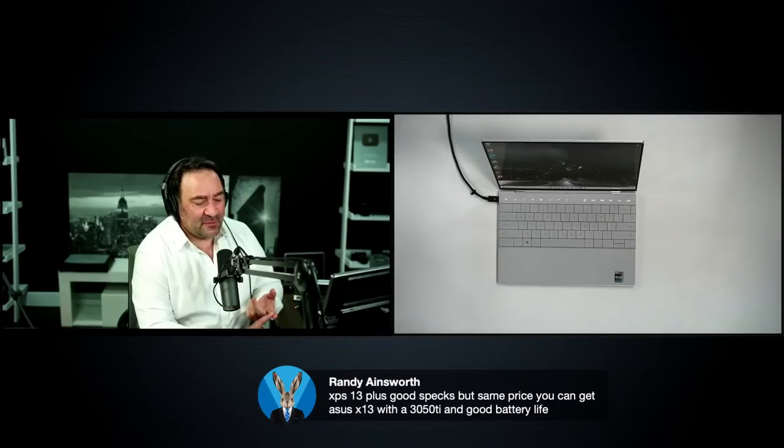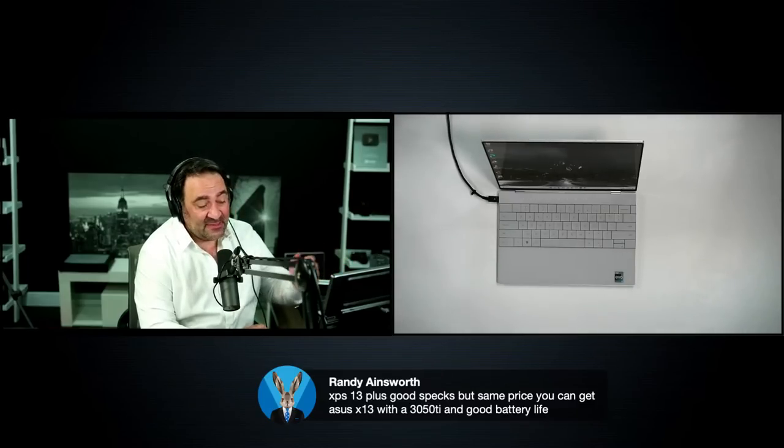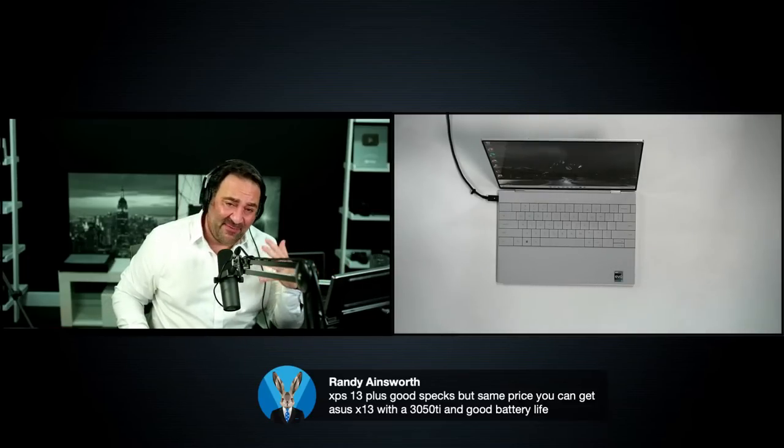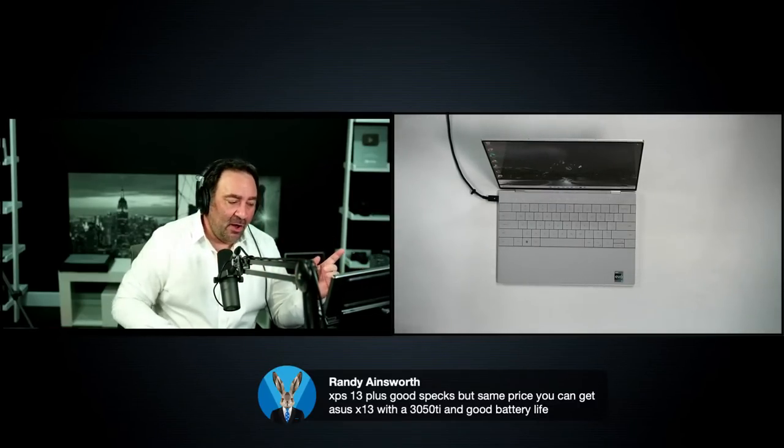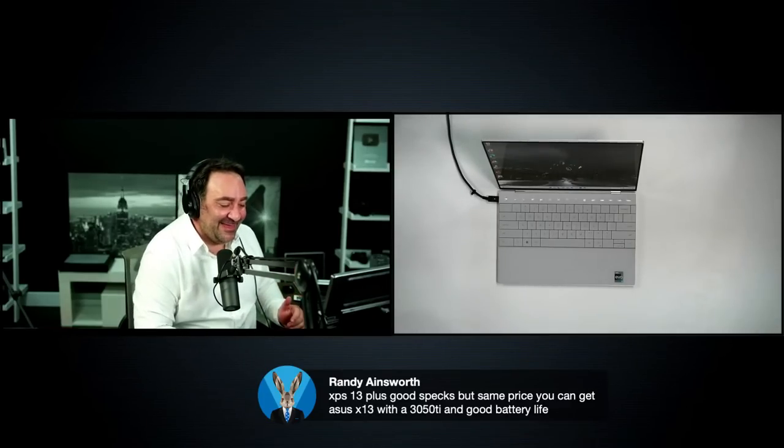On the ASUS ROG Flow X13 — I have my full review pretty much ready to go on that. I know I'm behind on it. We also got our first Super Chat tonight from Robert — $100! Unbelievable. Thank you so much, Robert. He's been a tremendous supporter of the channel for the last couple of years.